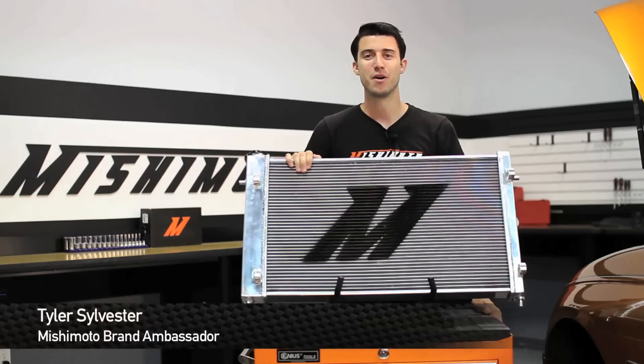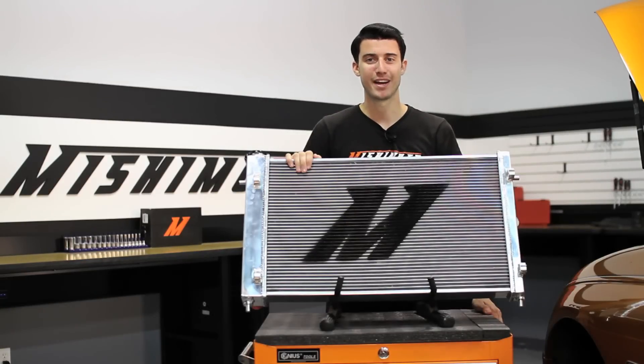Hey guys, I'm Tyler from Mishimoto and today I'm going to show you how to install the Mishimoto Performance Aluminum Radiator into a 2005-2006 Pontiac GTO.